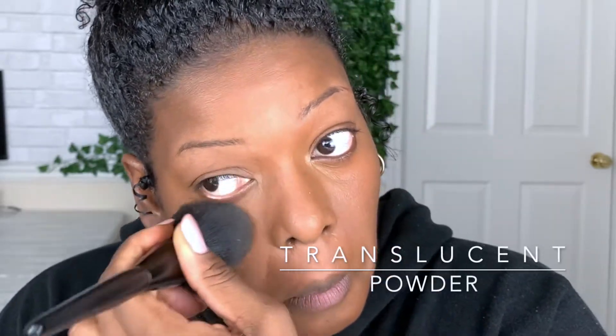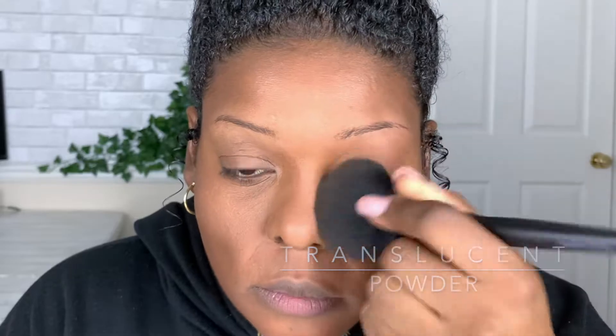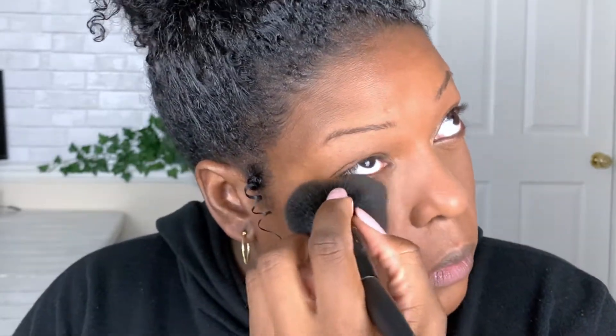Next I'm taking a big powder brush and applying some translucent powder. I'm only applying it to the area where I applied the concealer and on top of my eye to prepare it for eye product and set those concealers.